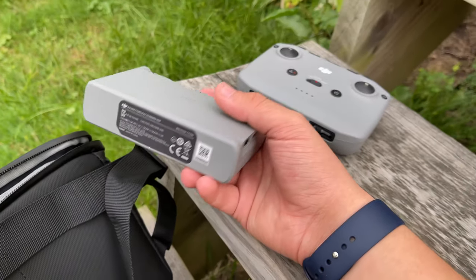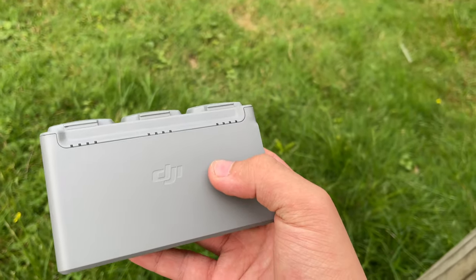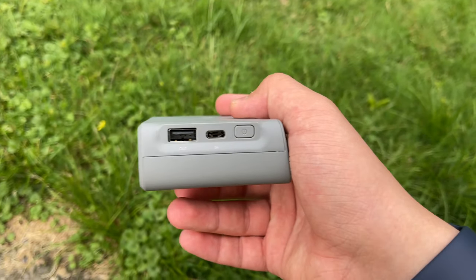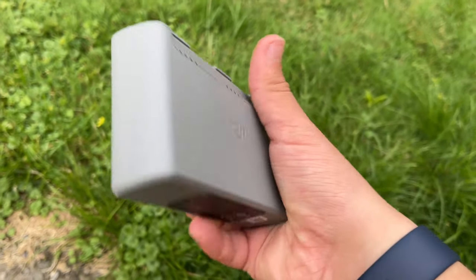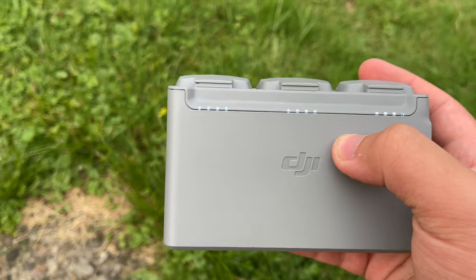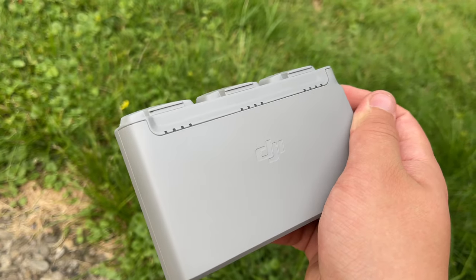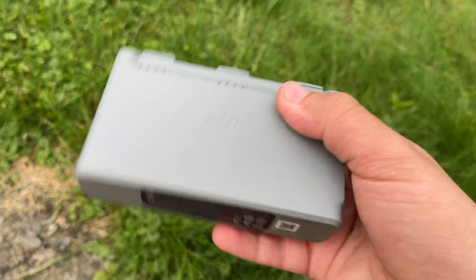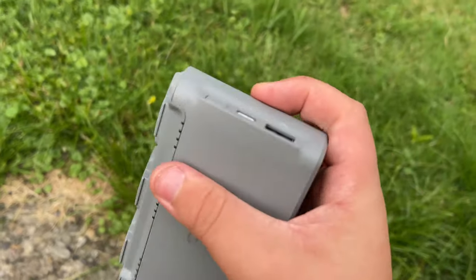First, we're going to grab a battery out of our two-way charging hub. The two-way charging hub can be used as a power bank for your devices — it takes power from the lowest-charged battery first. You can also use it to charge all your batteries, though it only charges one battery at a time. You can click the power button to check your charge — it uses standard quarterly percentages, so first bar is 25%, second is 50%, third is 75%, and fourth is 100%. It charges via Type-C and includes an 18-watt brick and a Type-C cable, with a USB port for power out and a Type-C port for charging the batteries.